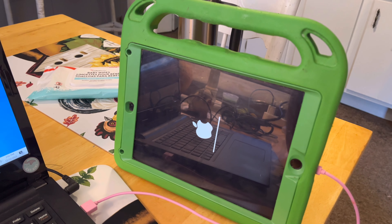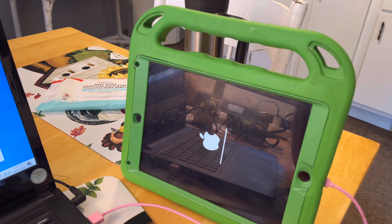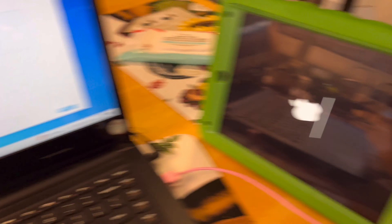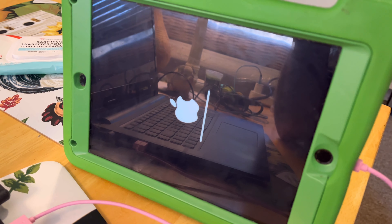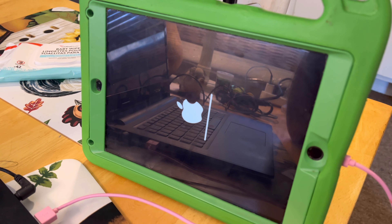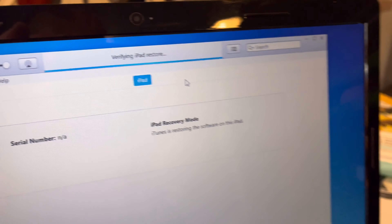It says 'verifying iPad restore' and we're almost done. I started the download process at quarter after one and it's now two o'clock, so that's how long it's taken. I think a lot of it has to do with the fact this is an older laptop — everything else in the house is tablets, phones, or Linux. It looks like it's almost done — we'll let it think.